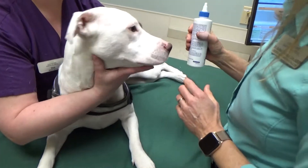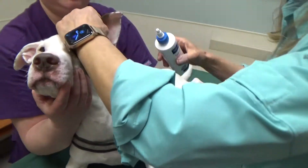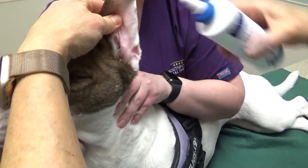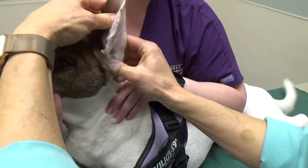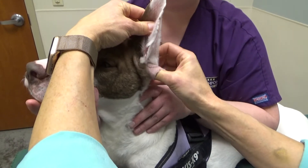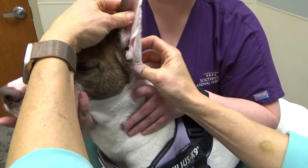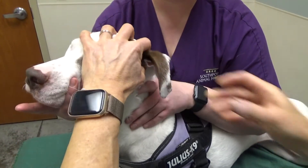What you're going to do is use your ear cleaner. For some dogs you can pour it directly into the ear and they're fine with that. All we're doing is filling that ear canal, and then I'm going to hold that ear flap up and massage the ear canal — because if I let go she's going to shake it everywhere. I just want it to get down in that ear canal and get everything softened up to clean.